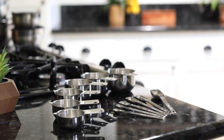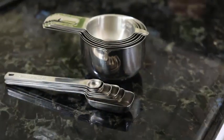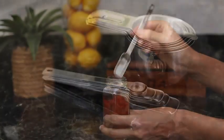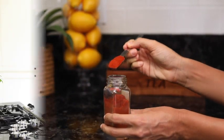These sets are made from premium stainless steel and are designed to last a lifetime. Each piece includes engraved markings that will never fade or rub off, and you'll love how the narrow spoons easily fit into spice jars.